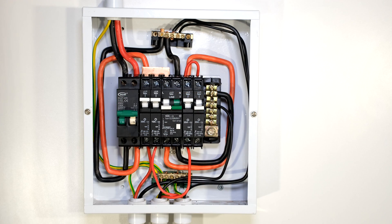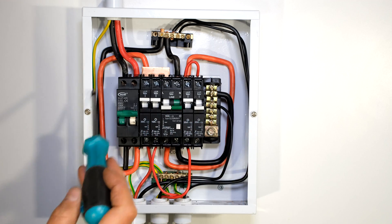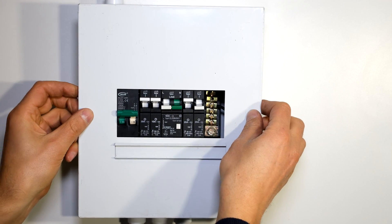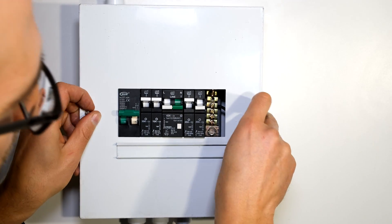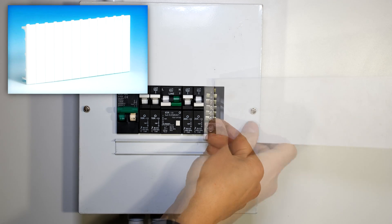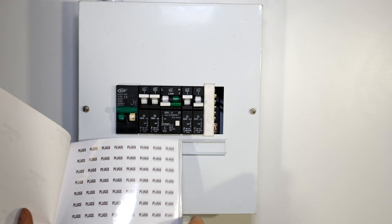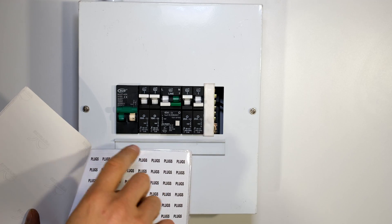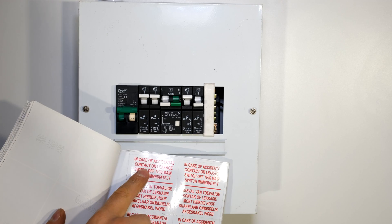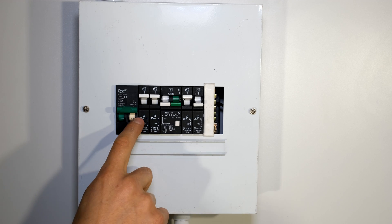Before you energize the distribution board, go once more and tighten all the screws. Now I can put the cover on. It's important to cover any open holes — you can use blanks or cut out plastic and stick it at the back of the cover. Now you can add your labeling — for example plugs, your local switch, warning labels, and in this case light and stove.